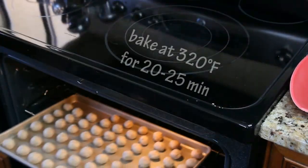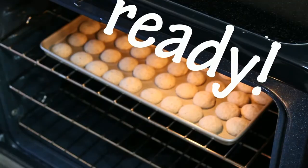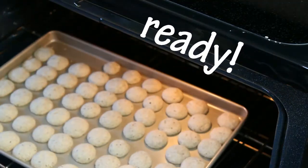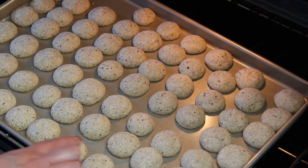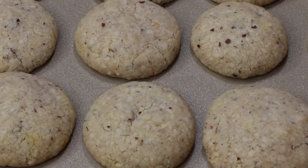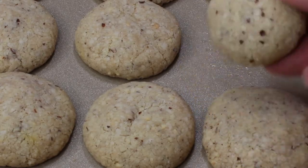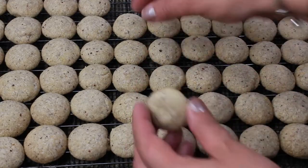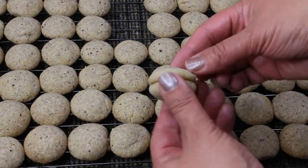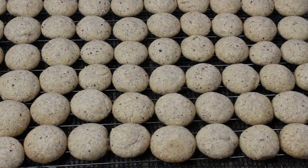Bake your cookies in a preheated 320°F oven for about 20 to 25 minutes. They do not need to be browned — it's better if they stay a little on the paler side, but you can tell they are ready by touching them. I also took the time to organize all the cookies by size so it would be easier for me to fill them.